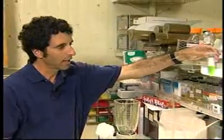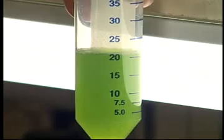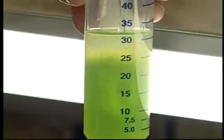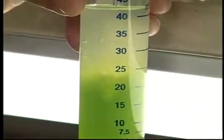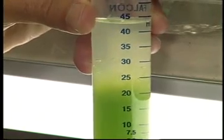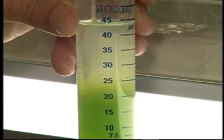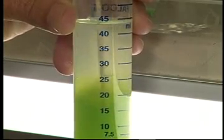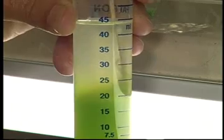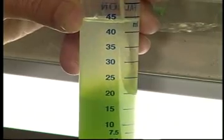You can hold it up to the light and see it's a cloudy solution. Then we take some rubbing alcohol — the standard rubbing alcohol everyone has at home — and add it very, very gently so that it ends up on top of the plant cells we've broken open. You can see the clear alcohol is on top, and the broken plant cells are on the bottom. The DNA should be at the interface where the alcohol meets the plant cells.